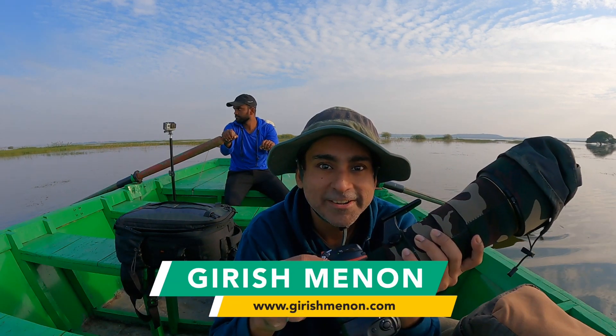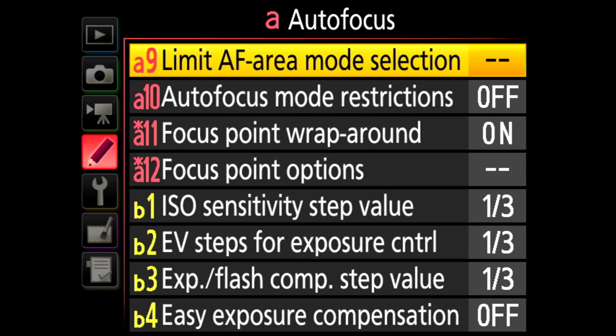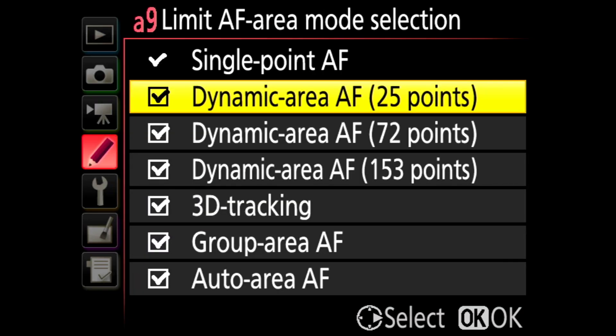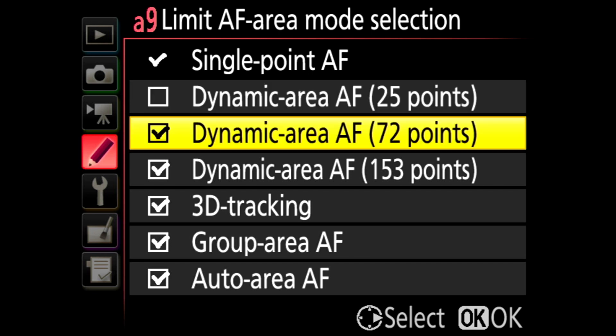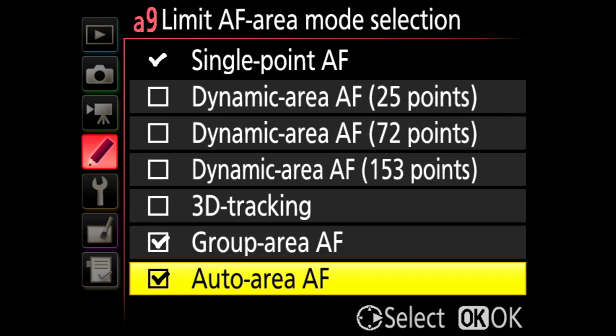Does the Nikon D500 camera have 153 focus points or 55 focus points? Well, if you look at the specs of this camera, they'll tell you that this camera has 153 focus points and 99 out of them are cross-type. While that is the truth, that's not the entire truth.